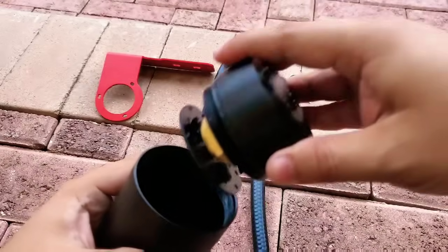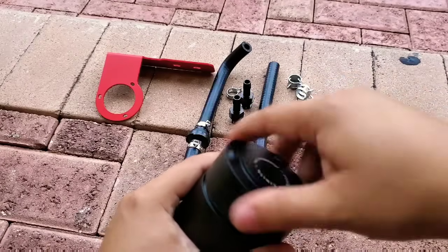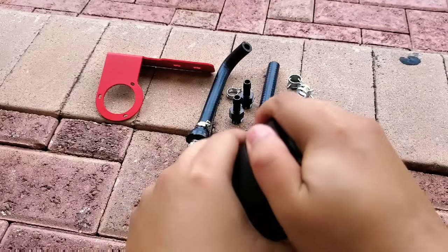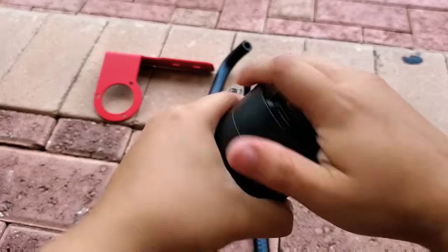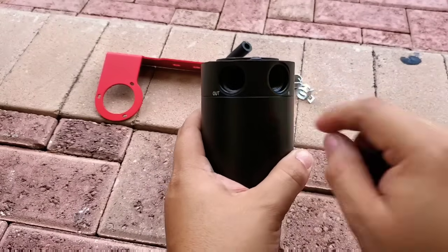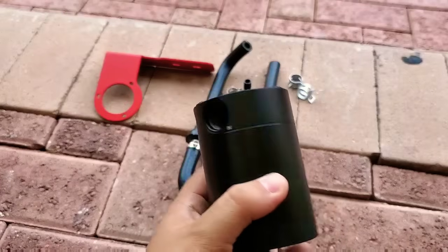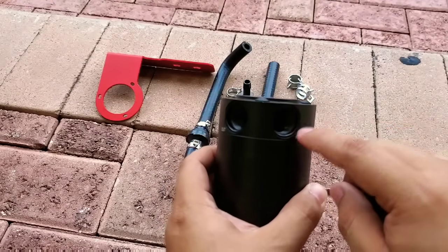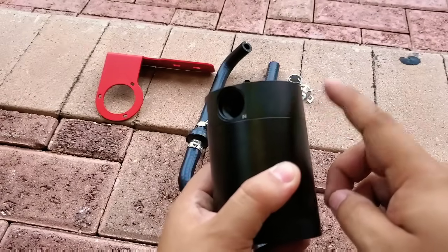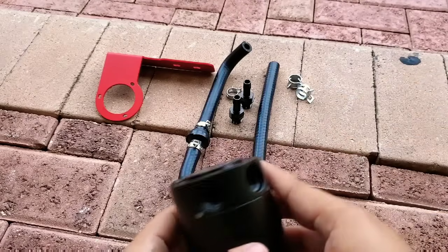I lubricated the holes for where the in and out lines are going to be seated — the little pipes. I grabbed it from there with my finger, closed this up, and lubricated these holes here with the same grease that's inside. If you have mechanic grease you can lubricate this area a little bit more.